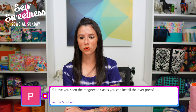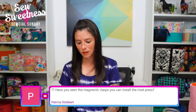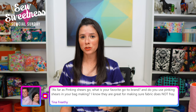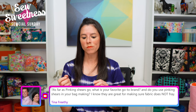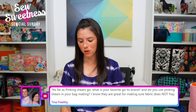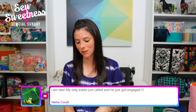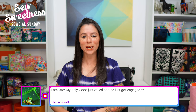Patricia asks: have you seen the magnetic clasps you can install with a rivet press? Yes! I saw it on Instagram — Love You Sew posted a video about her rivet press; she bought a die to install magnetic snaps. The magnetic snaps she installed look like a cap for a rivet on the back — no prongs like a regular magnetic snap. I'll try to order some from Mingus Margo on Etsy and maybe talk about them on a future show. It seems like a game changer to me.